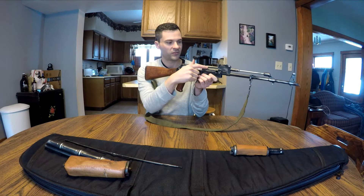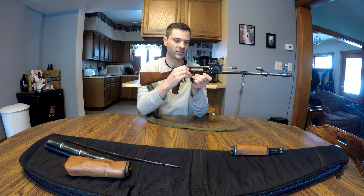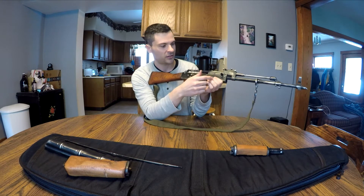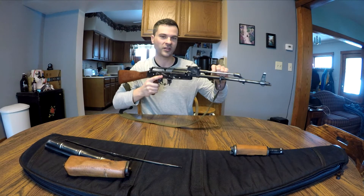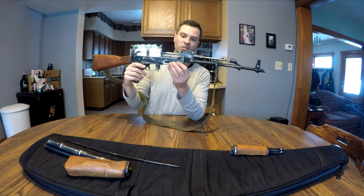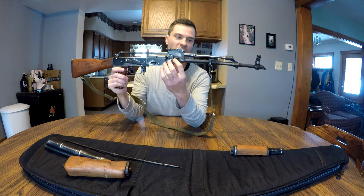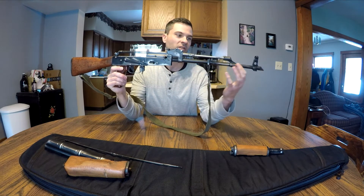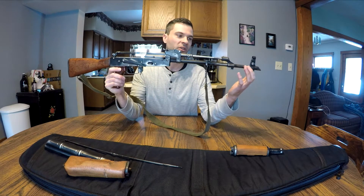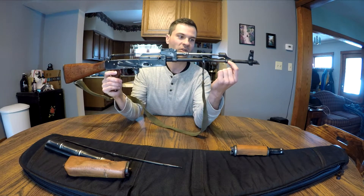This section here is called the bolt carrier and it is attached to this piston up here. Down here is the barrel, and when you fire a bullet the gas expands in the barrel pushing the bullet down the barrel, and once the bullet gets past this point here the gas goes through a hole in the barrel and comes back.